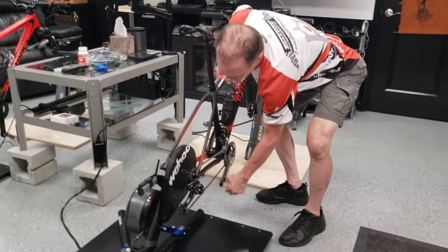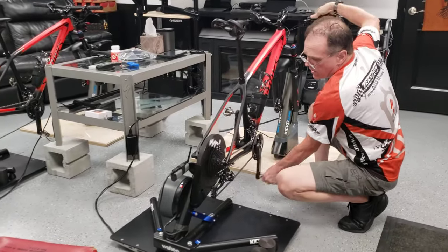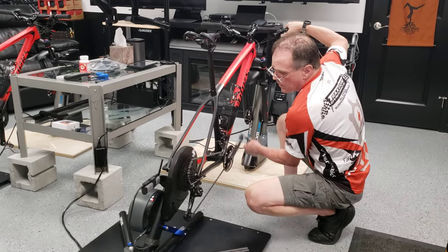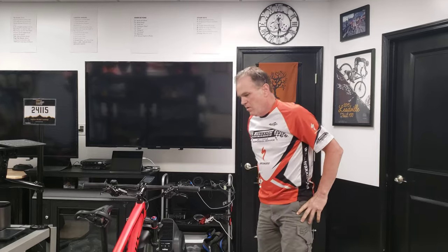Set your stuff down, zero everything out, and now you are ready to rock with your mountain bike. Obviously check your shifting — if you need to adjust any indexing, do so — but it should be very close. That's how you know you got it right. That's how to convert your whole Wahoo Kickr setup over to mountain bike riding. My name is Max — don't forget to like this video, share it with friends trying to get their mountain bike onto their Wahoo rig, and please subscribe to my channel.